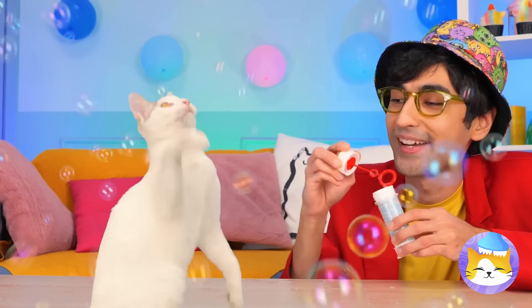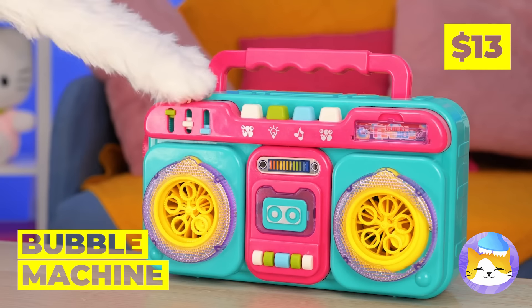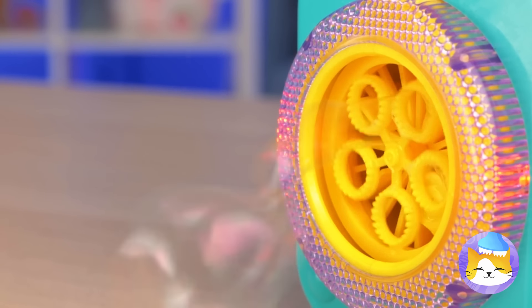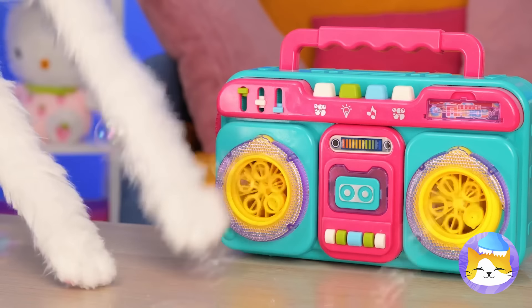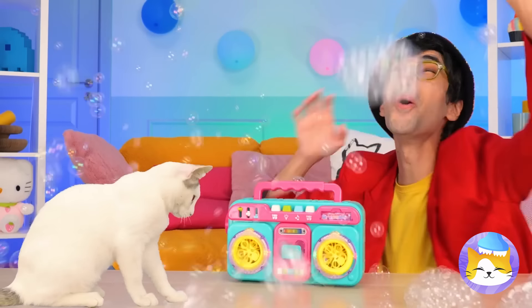Wow, look at all those bubbles. But we're just getting things started. It's a bubble machine — press play and watch it go. I think kitty's a fan. And he's not the only one.